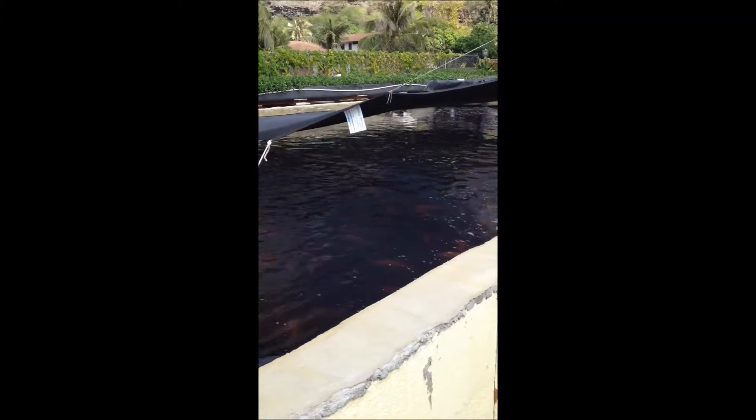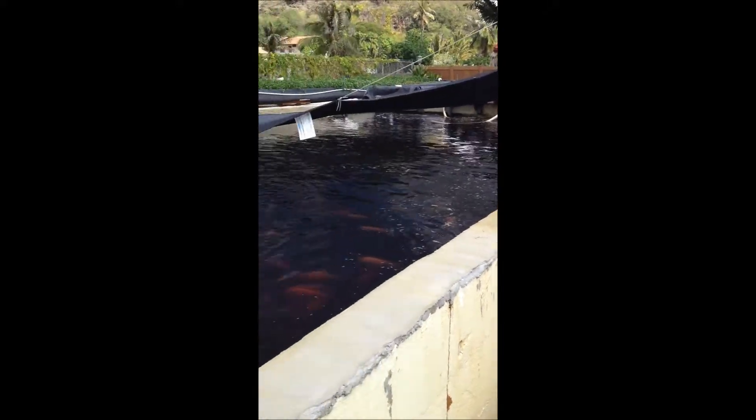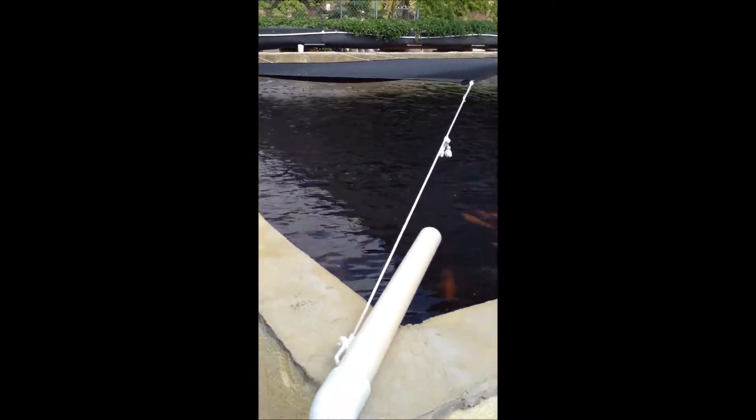Here's tank number two. This one has a resin coating on it, and you can see it's also very large. I believe this one is also seven feet deep — from the water level it goes below ground a few feet. Pretty crazy.